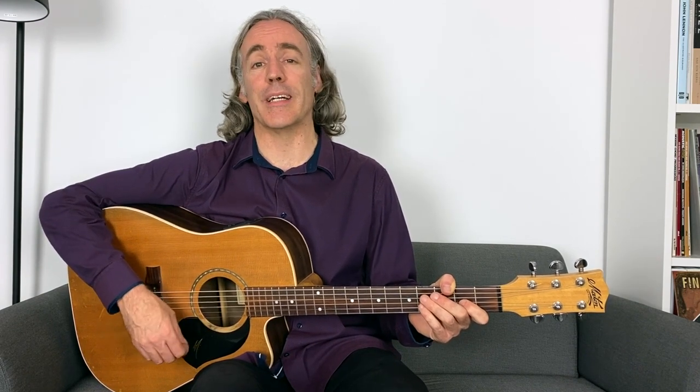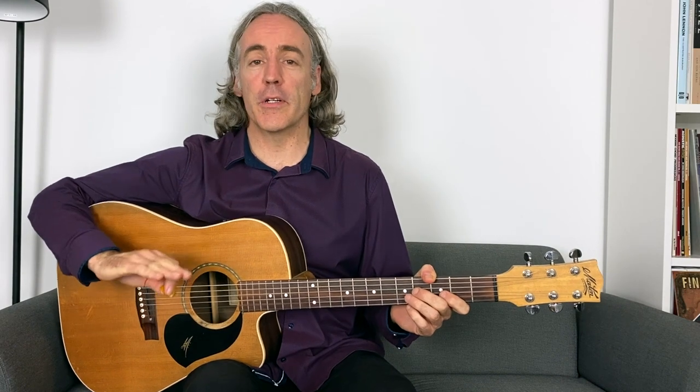You will also learn how to combine hybrid picking with rhythm guitar and lead guitar playing for a very cool sound. Okay, so hybrid picking — what I'm going to say here first is that I'm no great hybrid picker.